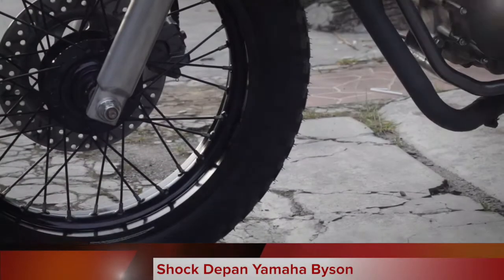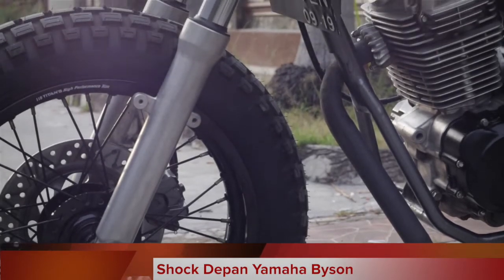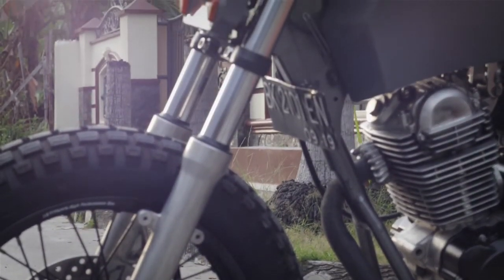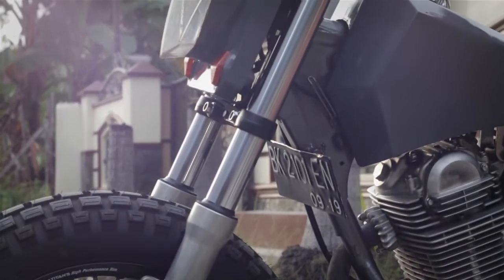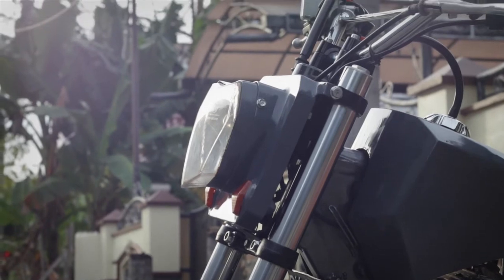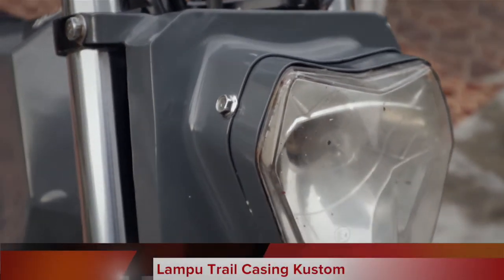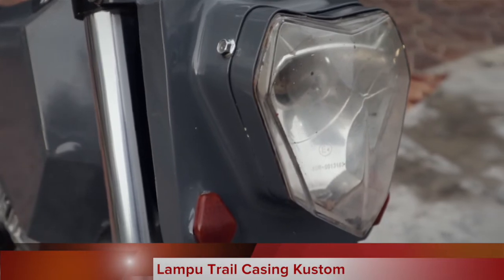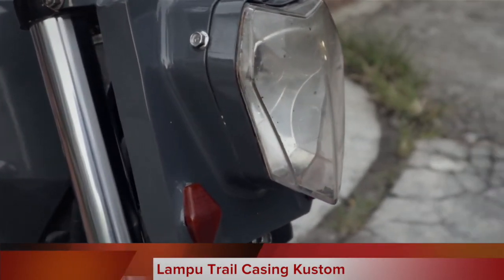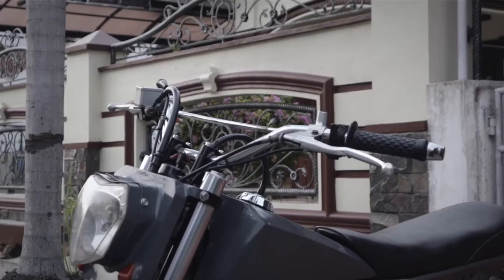For the front fork, I'm using one from the Yamaha Bison, to boost the bold, tough impression — especially with its thick shock diameter, which makes the appearance look more sturdy. For the headlight, I forget exactly which one, but it's from one of the factory trail bikes. I made the housing from sheet metal, shaped to follow the form of the lamp.